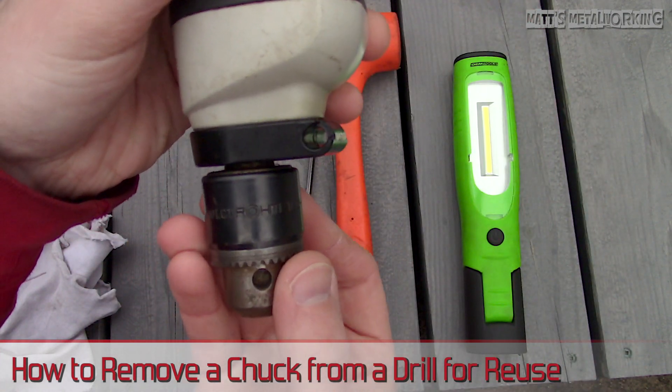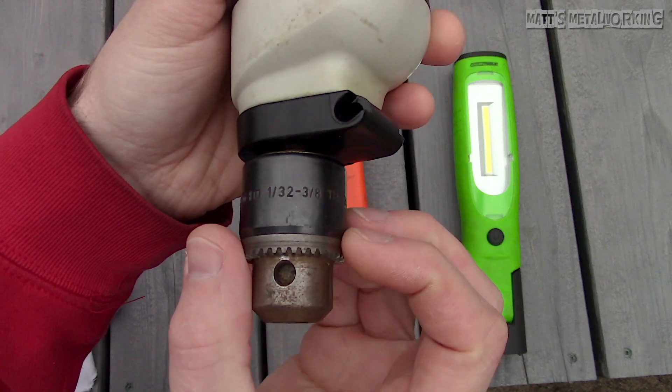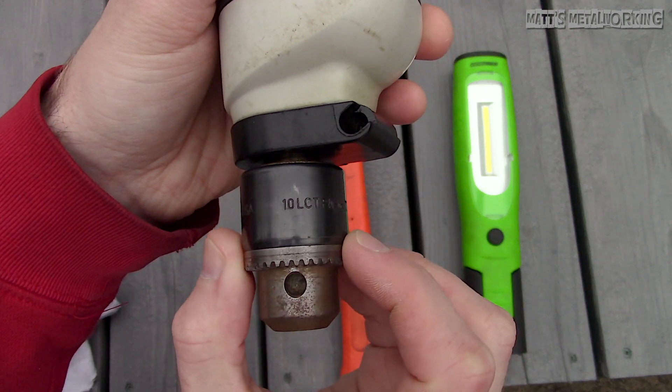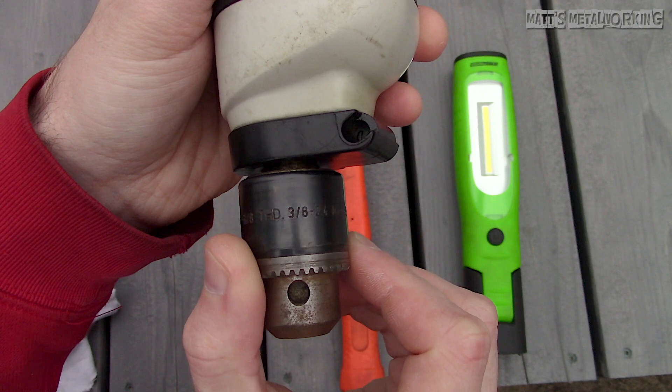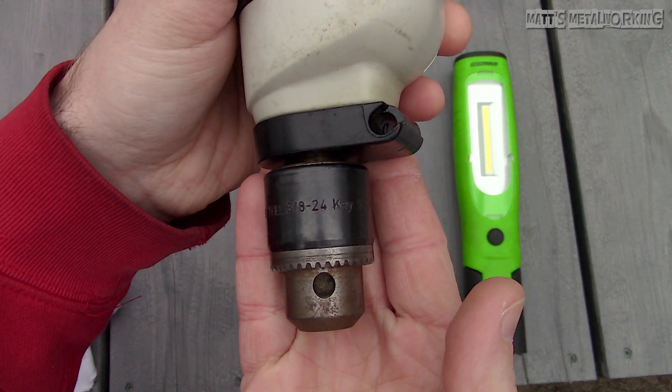Unfortunately this drill has seen better days. The battery does require replacement and I already have other portable drills which are much more powerful. Before this gets thrown away I like to save the chuck for my lathe, as it doesn't currently have a functioning one for the tail stock.